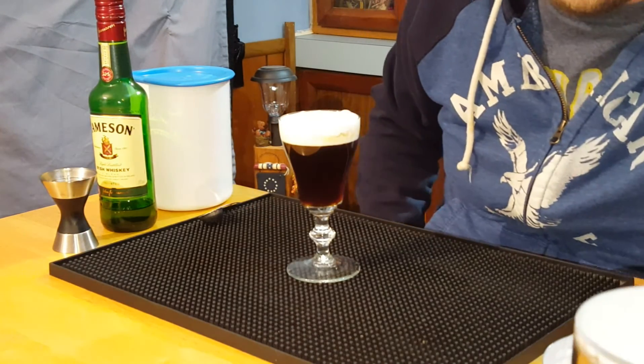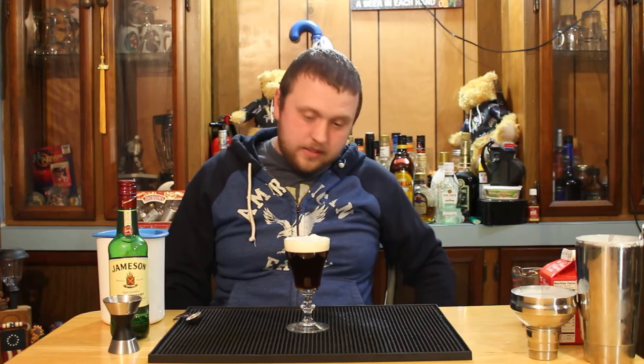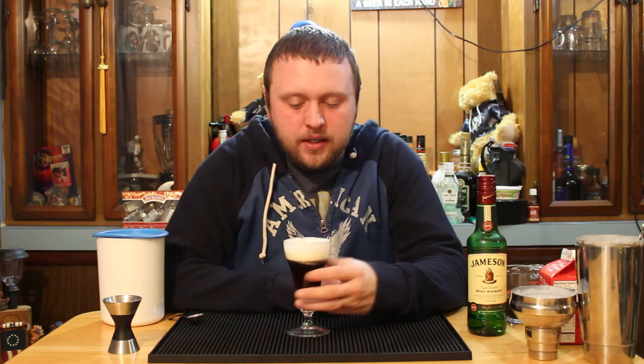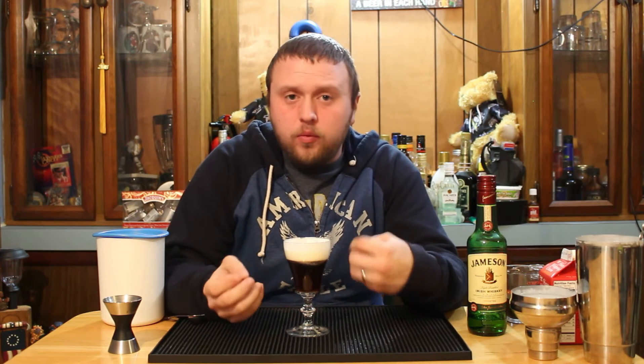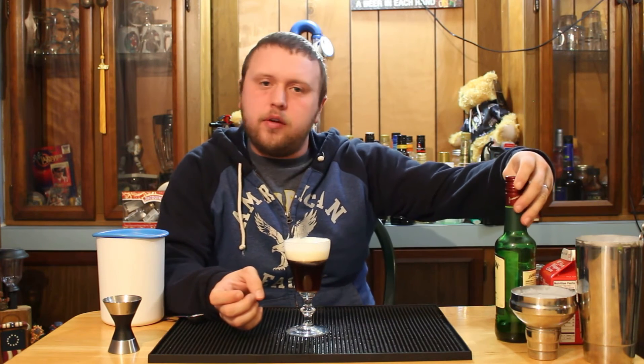And this is how you make an Irish coffee — a very simple drink, yet it's delicious. I love the Irish coffee. When you taste it, you get cold immediately from that cream floating on top, then you get this lovely warm, sweet coffee mixture coming through. It really brings out the flavors in the Irish whiskey. I've always been an Irish whiskey fan myself, and this drink really helps bring those flavors out.